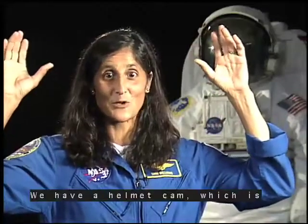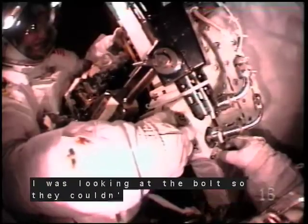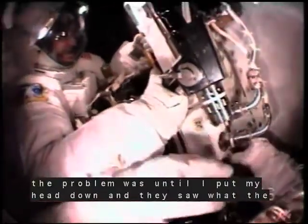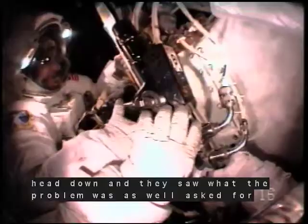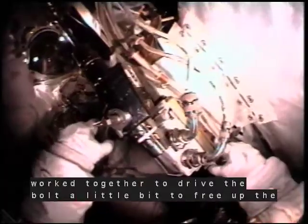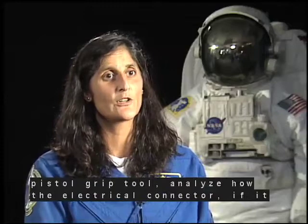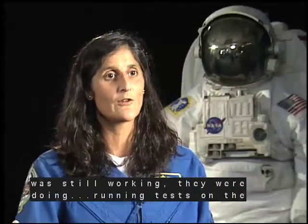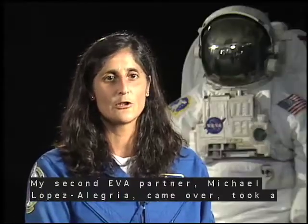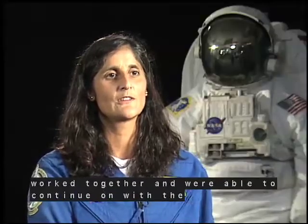We have a helmet cam, which is pretty neat, so the ground can watch exactly what we're doing. I was looking at the bolt, so they couldn't see the problem earlier until I put my head down and they saw what the problem was as well. We asked for their assistance, and as a team we worked together to drive the bolt a little bit to free up the pistol grip tool, and analyzed the electrical connector to see if it was still working — they were running tests on the ground. My second EVA partner, Michael Lopez-Alegria, came over, took a look at it, gave an assessment, and as a team we all worked together and were able to continue on with the rest of the spacewalk.